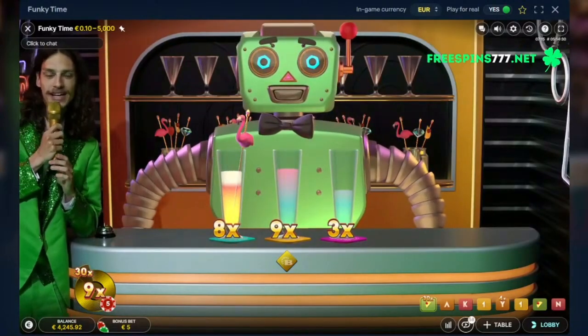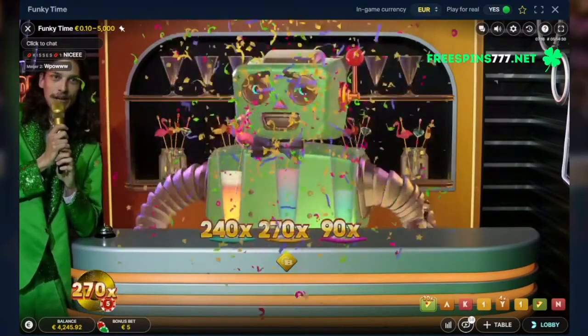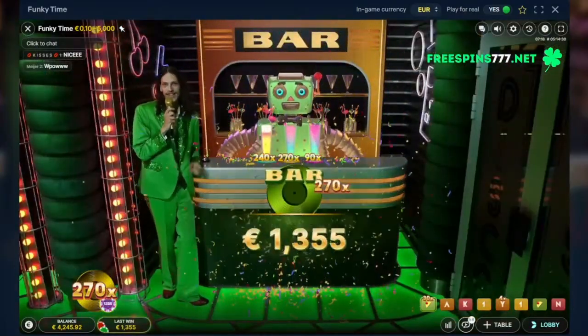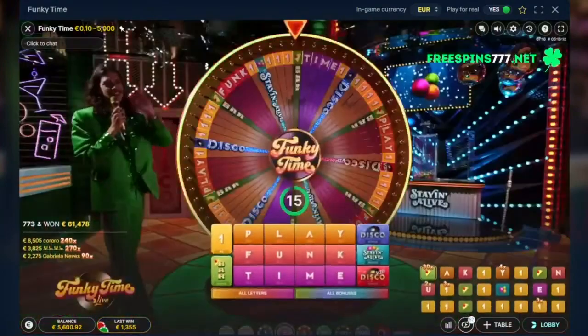I'd say that's a blue. Let's apply that 30x wheel multiplier — so that's 240x blue, 270x yellow, and a 90x pink. That blue smoothie — I'll see you back at the wheel!